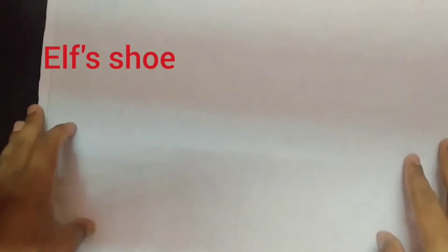We are going to make L's shoe. First of all, place the napkin on a flat surface and make sure that the stitch side is towards you.